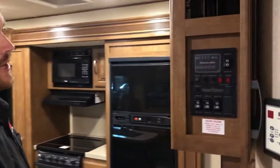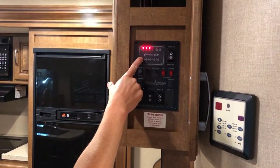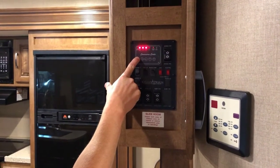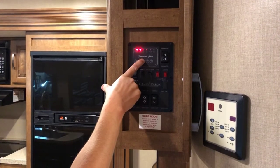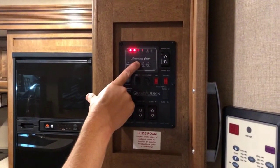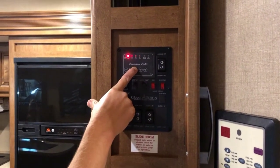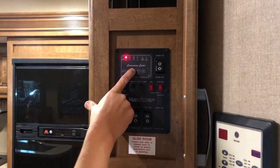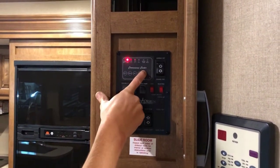Also here at the control panel is where you'll find your monitor panel. You can see that your battery is two-thirds charged right now, fresh tank is completely empty, black tank is showing one-third full — it is empty but probably has a little bit of goop built up on the probes, so it's still showing a third. Both grey tanks are empty as well.